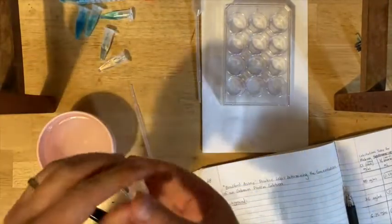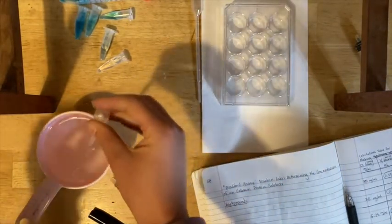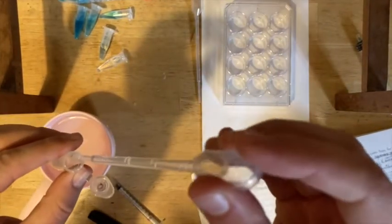Last but not least, you're going to prepare your zero tube, which is just all water. You can just use the dropper and fill it all the way up to the 1.5 ml line.